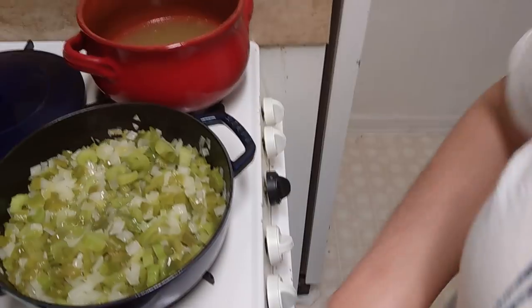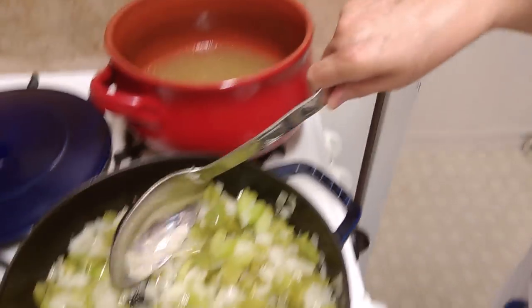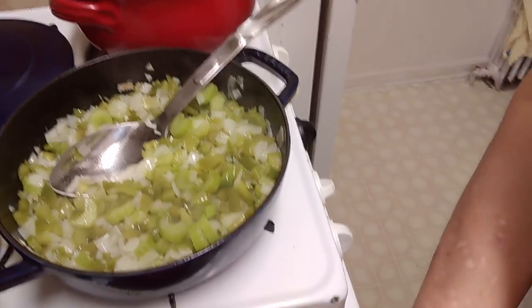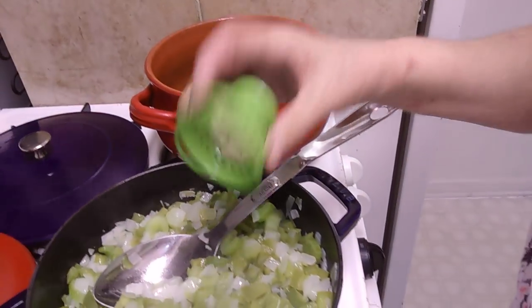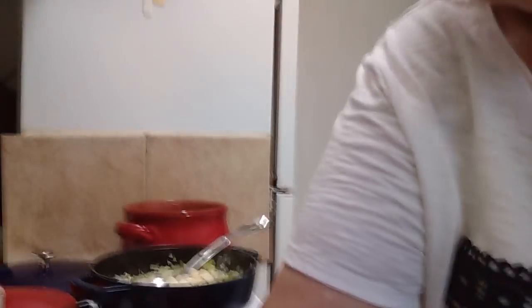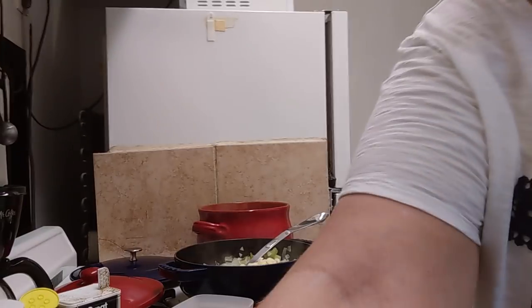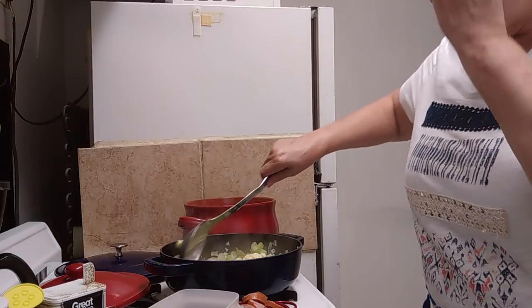Okay, so this is getting kind of translucent, so we're going to go ahead and add to the pot these six little garlic cloves. Let's just stir this up — I'm going to turn the fire up just a little bit.